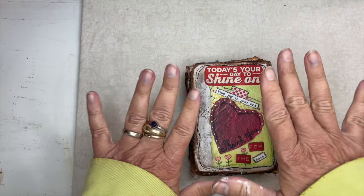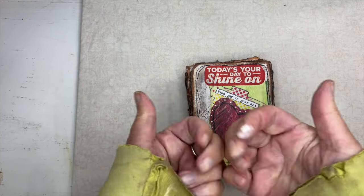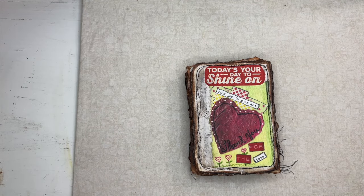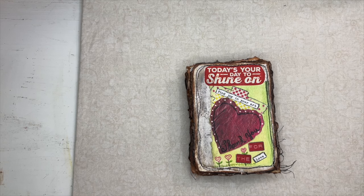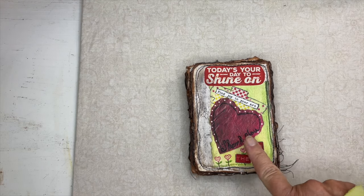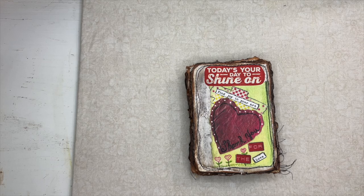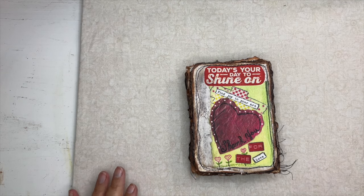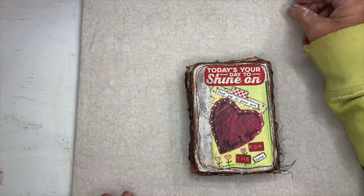Hey everyone, look at these disgusting hands - holy smokes. I've been working really hard on my scrappy little artist journal and it's taking me a long time. So let's have a little visit and catch up.